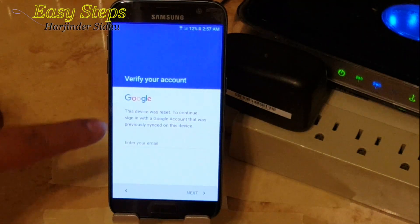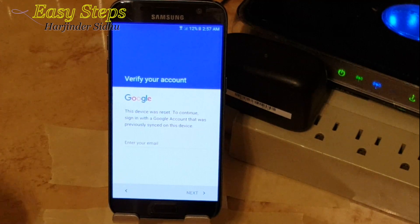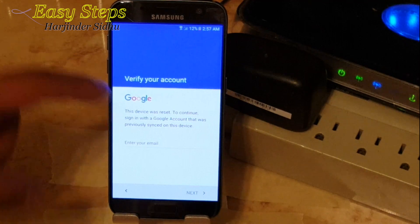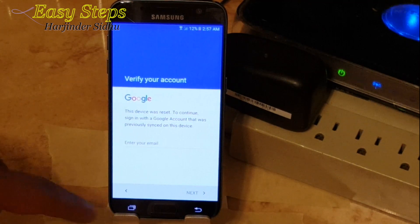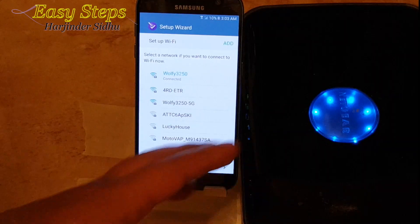As you can see, the device was reset and I need to enter the Google account that was associated with this phone. So to bypass this, we're going to go back.